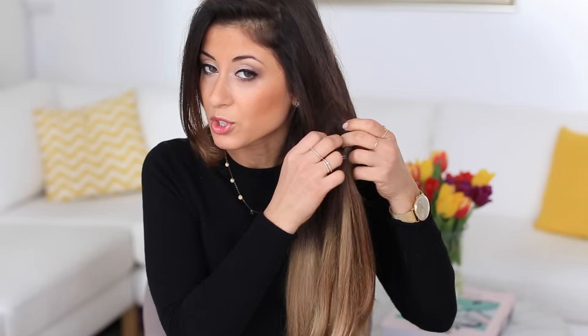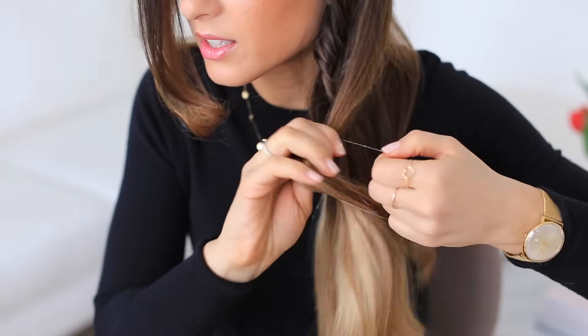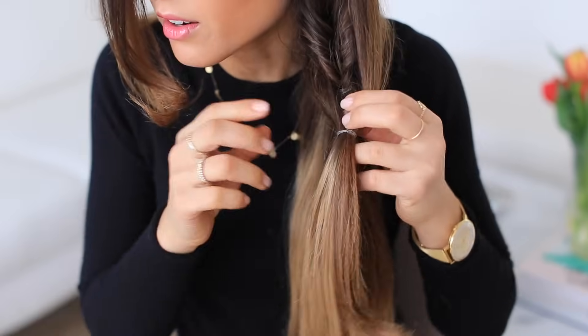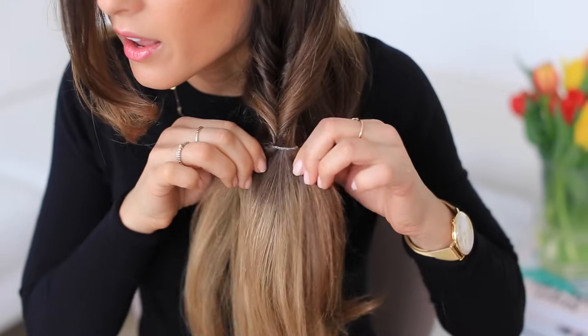I'm going to secure it with a clear hair elastic, and then once it's secured I'm going to create an opening over the hair elastic and pull the ends of the hair through the opening — that's the first one. Then I'm going to take more hair from the sides, one section from each side, and bring them right under that elastic, covering it. I'll secure with another hair elastic and bring the ends of the ponytail through the existing opening.